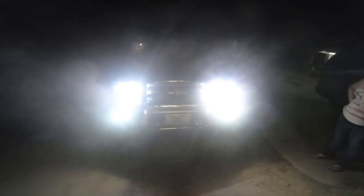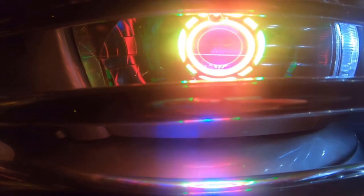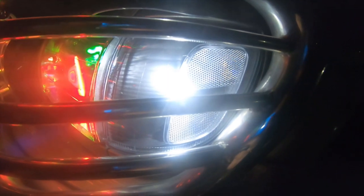This is the HID retrofit completely done. I've got the fog on — it's dark out here, fogs on, headlights on, corner lights on. I have them glowing red, but it's kind of hard to see on camera. Red and green, and the demon eyes are actually blue. You can see the blue shining on the bumper — kind of gives it a purple hue. That's what the corner lights look like now.